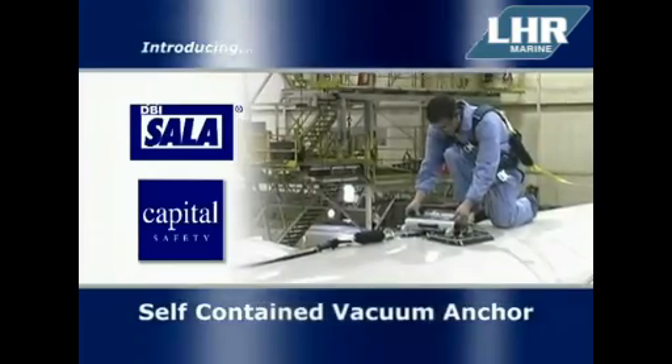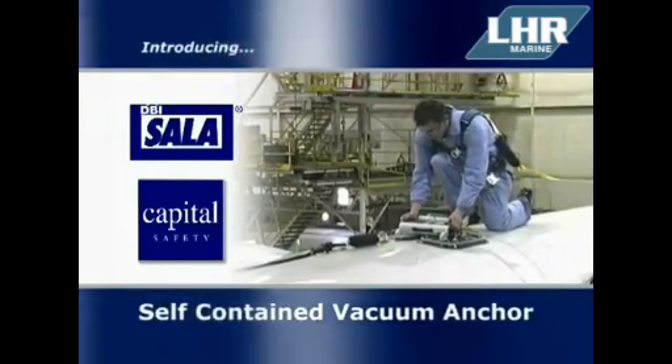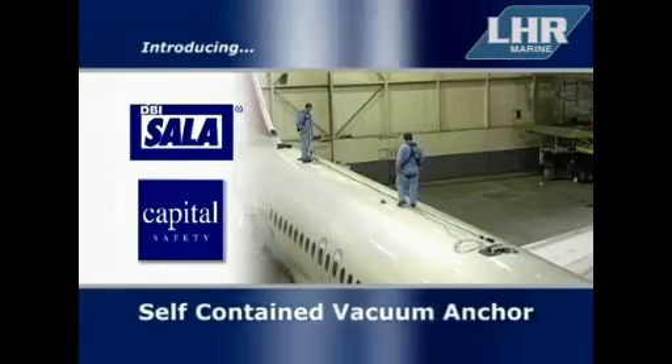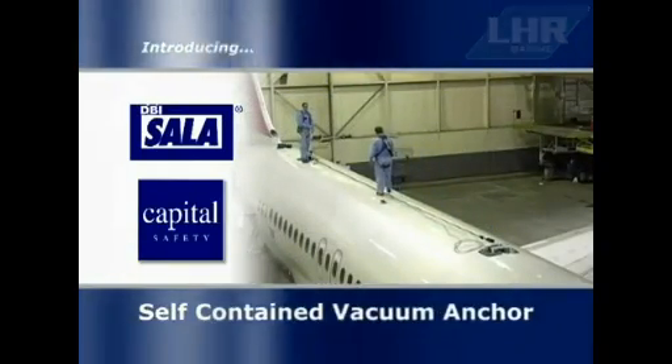The system is completely self-contained, meaning no external hoses are required. This feature makes the Self-Contained Vacuum Anchor System a portable and flexible solution for your fall arrest anchoring needs.